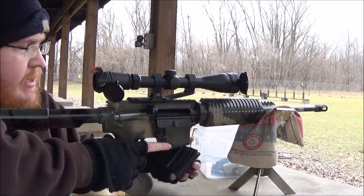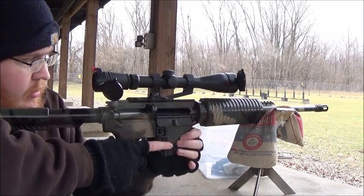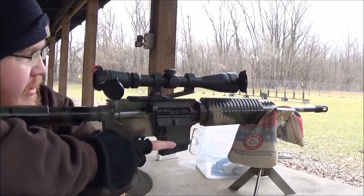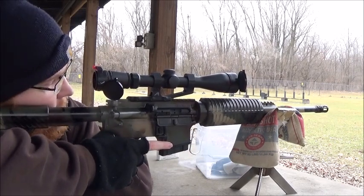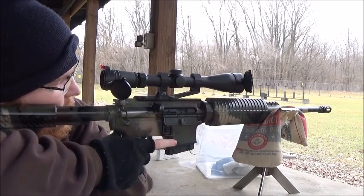Six shots down at 100. I already did a group off camera and it was kind of undesirable, sadly. Let's see if I can get it to group better.